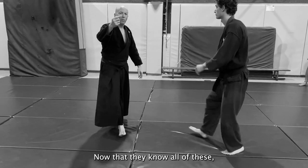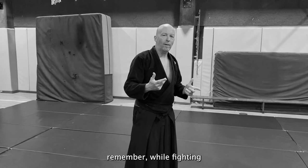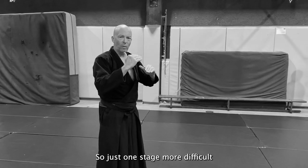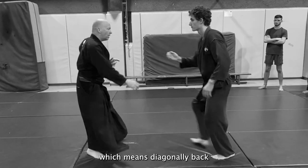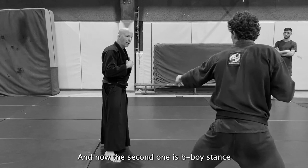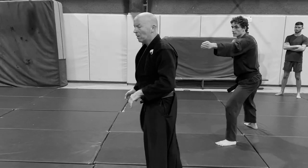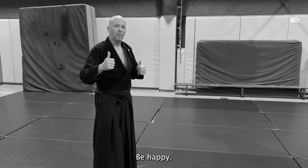Now that you know all of these, the challenge is to remember and retrieve each of them while fighting in different circumstances. One stage more difficult is to do them all in serial order: diagonally back, change, diagonally back, change — then the second one with the low stance, and so on. That's a lot — please practice and be happy.